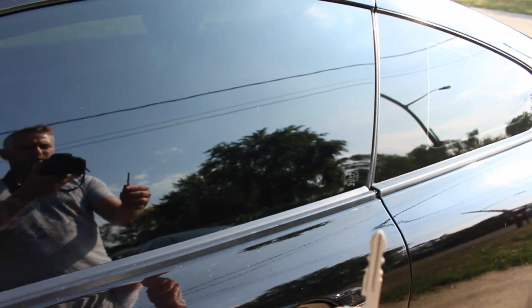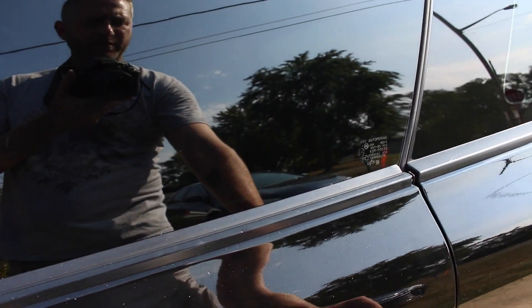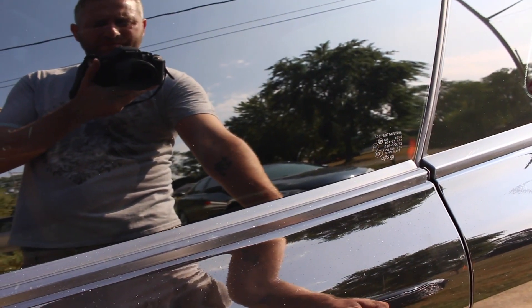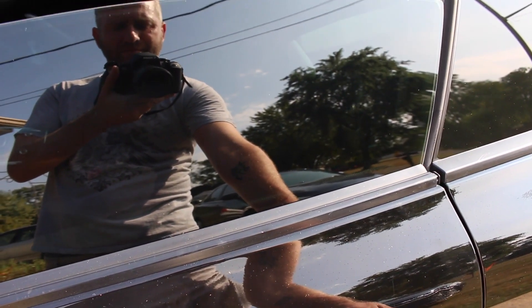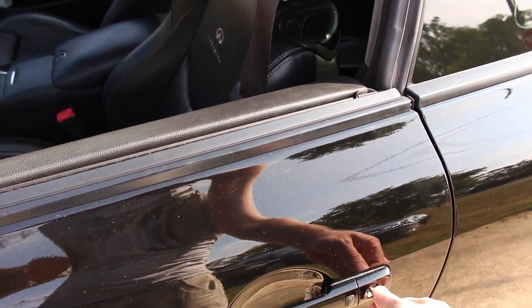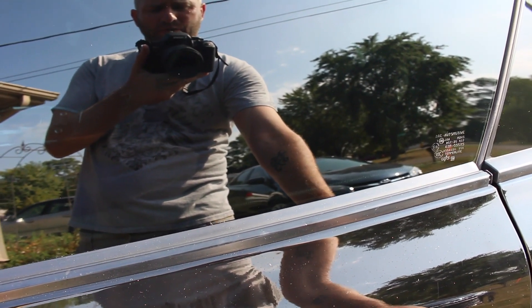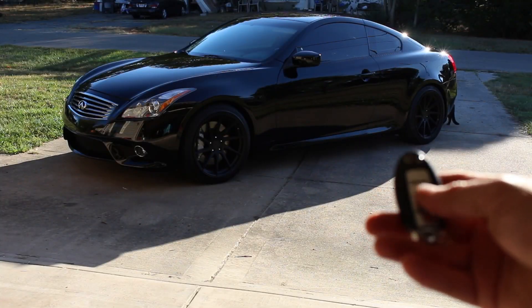Another way to control your windows going down or up is with your hard key. Put your key in the door, turn right and your windows will roll down, turn left and your windows will roll up.